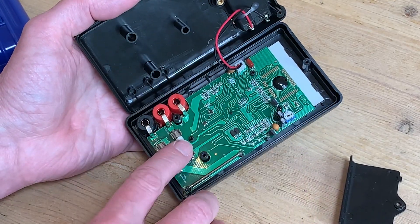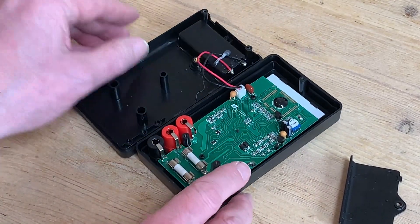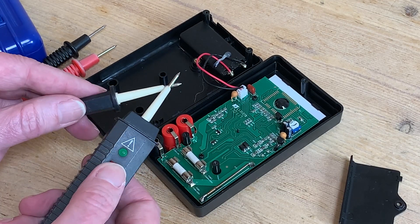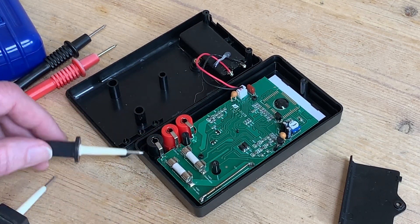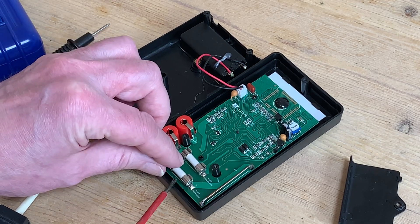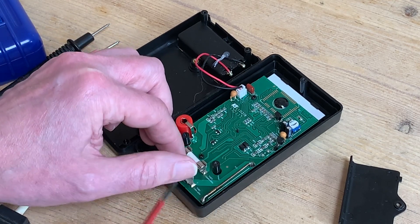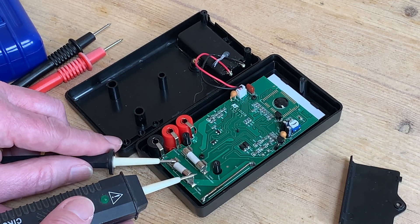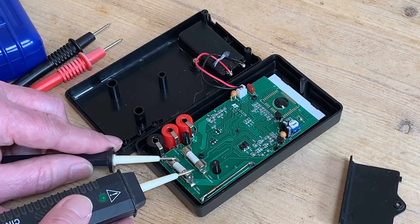And here, as clear as day, are our two fuses. The question is which is which and which one needs replacing. Since I don't use the multimeter that often, for simple continuity tasks I've got a separate tester, and I can use that to test each fuse in turn — just lifting one end of the fuse out of the clip so we know we're testing the fuse and not some other part of the circuit.